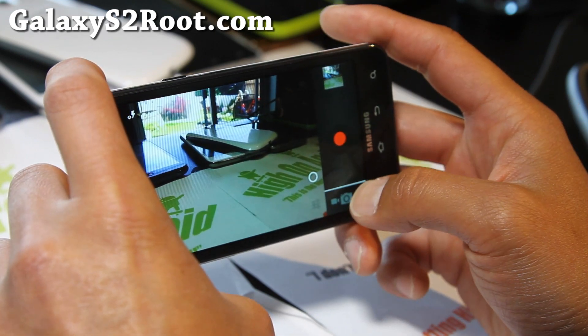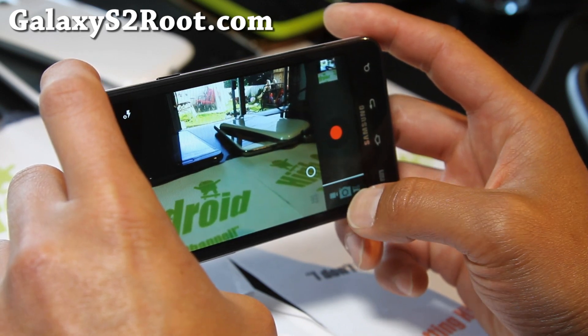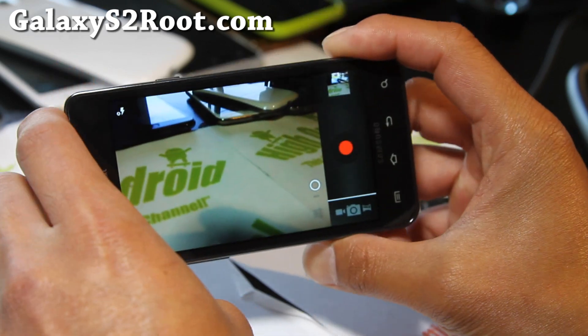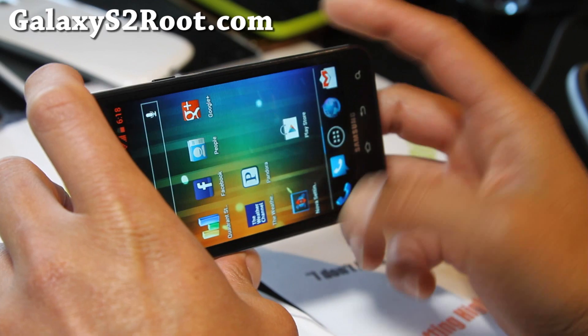Let me take some photos and some videos. Okay, there is a slight delay — I pressed it way too many times there.